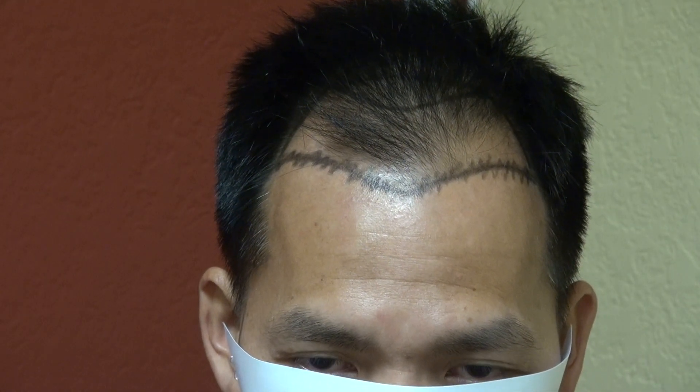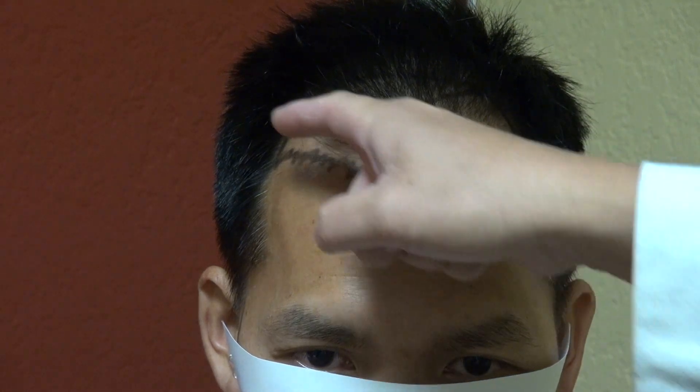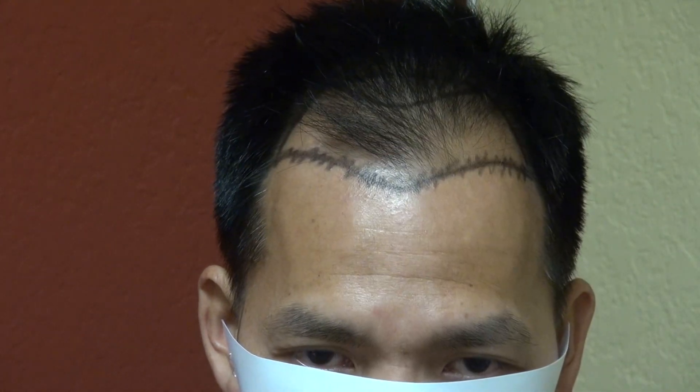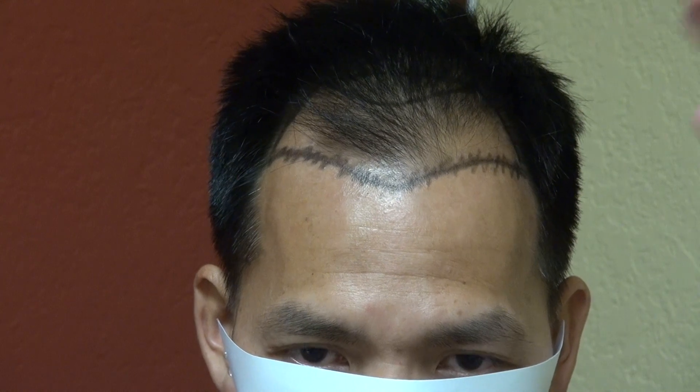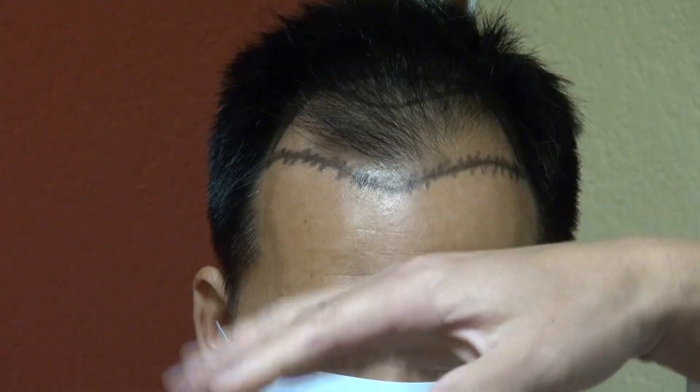The more narrow the face, the more arched back the hairline. The more round the face, the more flat the hairline is. The median line is really an average, but really there's no line — it's just an imaginary line. So we dance zig-zag up and down, so there's no actual line.